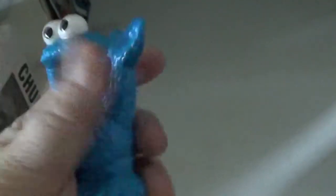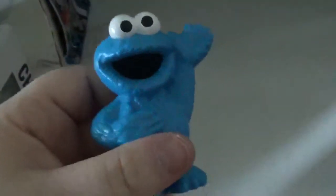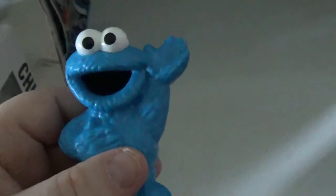These are nice and solid but they have hardly any weight to them — they're really light. So this would be a good thing for a kid to play with. Check out Cookie Monster at your local Dollar Tree store.